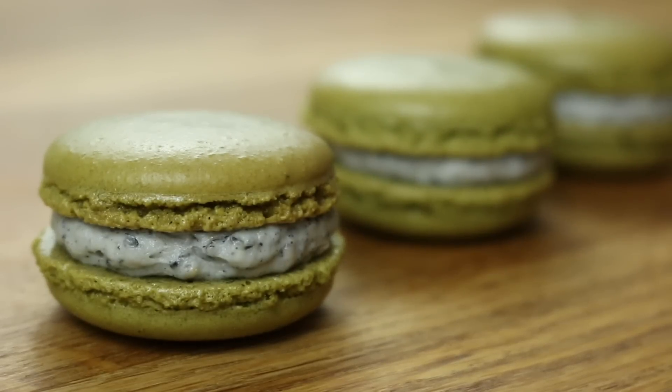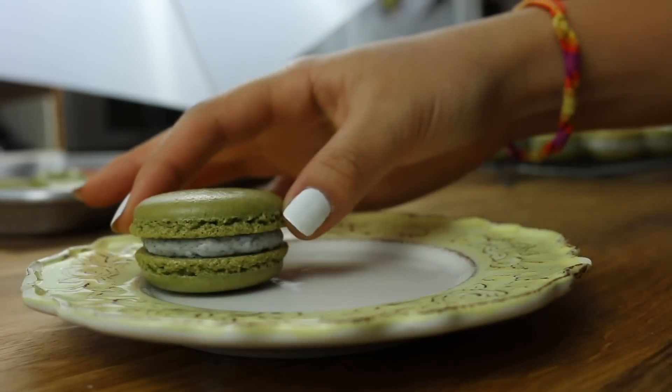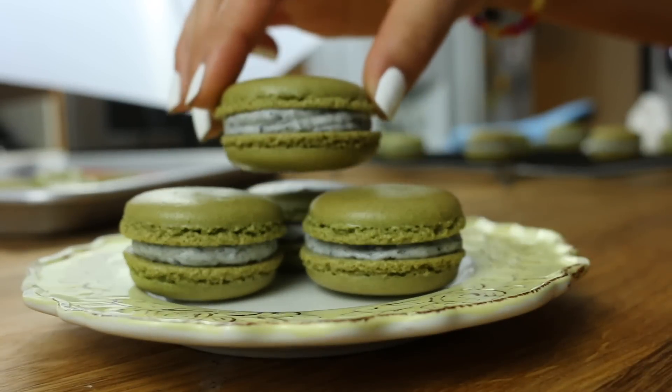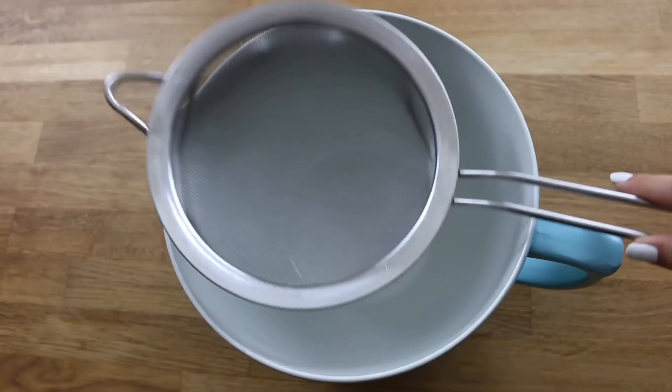Hey everyone, it's Amy. Welcome back to my channel. In today's video I'm going to be showing you guys how to make these green tea matcha French macarons, so let's get started.